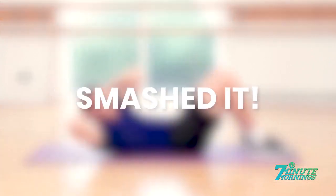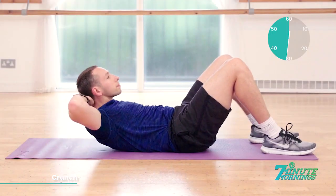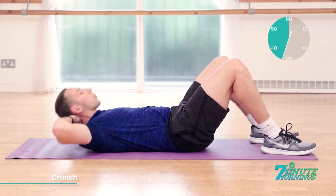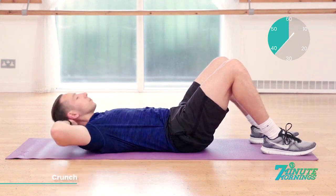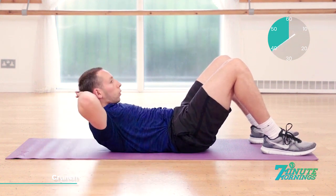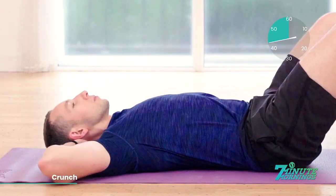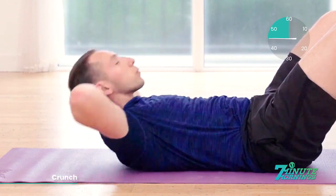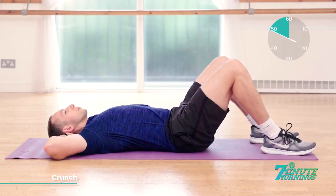Straight crunches coming up. Hands behind the head. Breathe out and lift up. Ready, set, go. Lifting up. Breathing out. Squeezing the abdominal muscles as much as you can. Good. 20 seconds to go. Good. Breathing out, lifting up, squeeze the muscles. Lie back down very gently. Keep the pace up. Continual. No pausing.